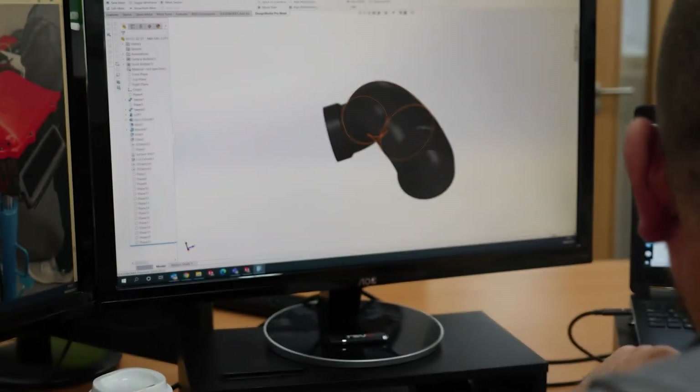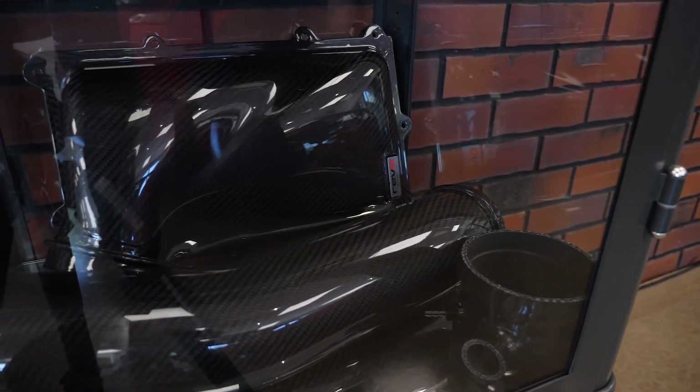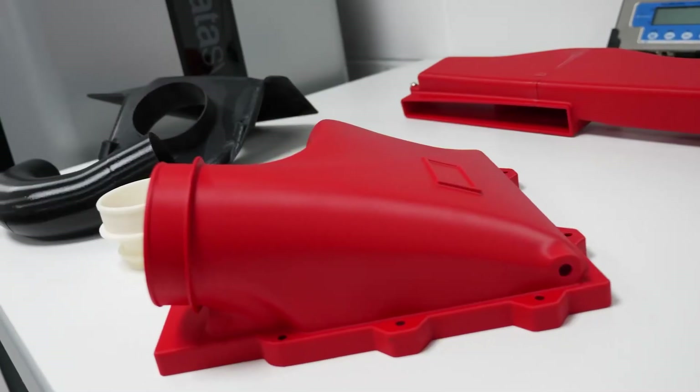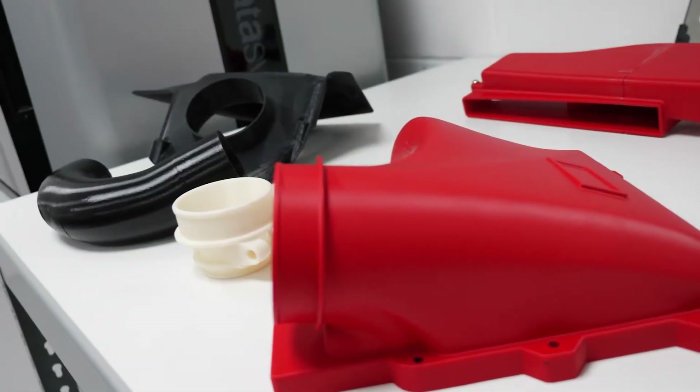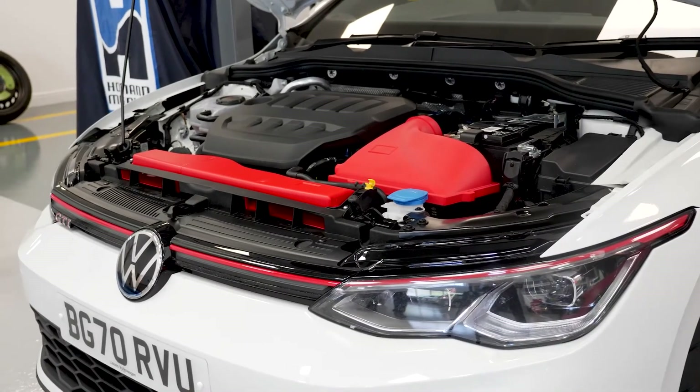We've done projects in the past where we've gone straight from a 3D CAD model into full carbon tooling, spent quite a few thousand on the tooling, and then come to the testing stage only to realize the design wasn't what we were looking for. Had we been able to 3D print it, we'd have done all that development much closer to the start of the project and never lost the money spent on the carbon tooling. That alone — saving thousands just in tooling — is for me invaluable.